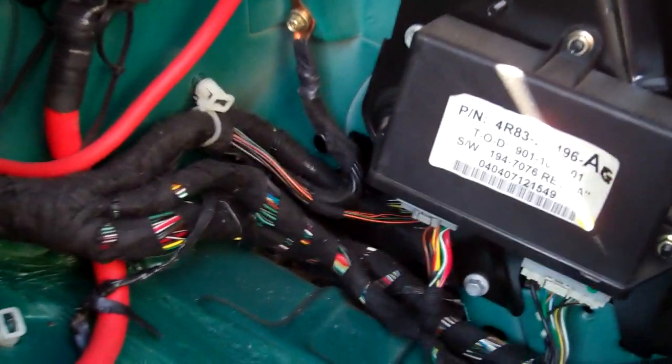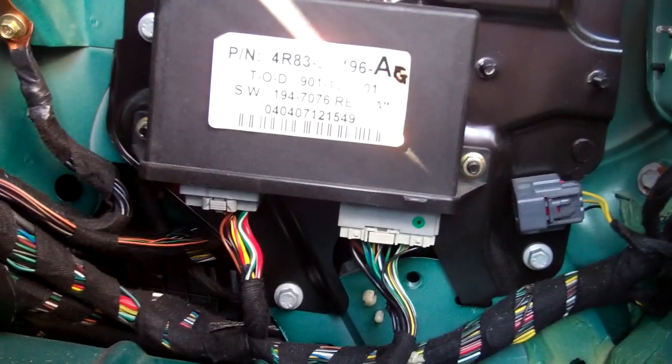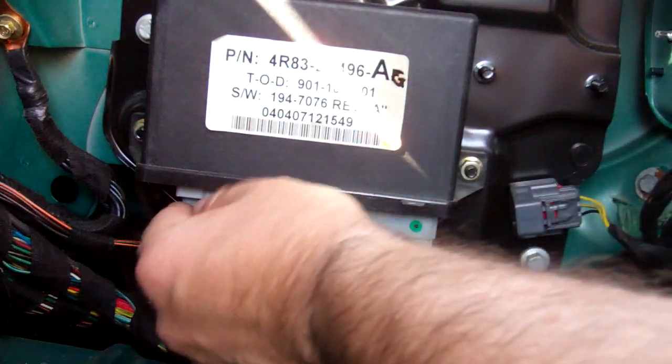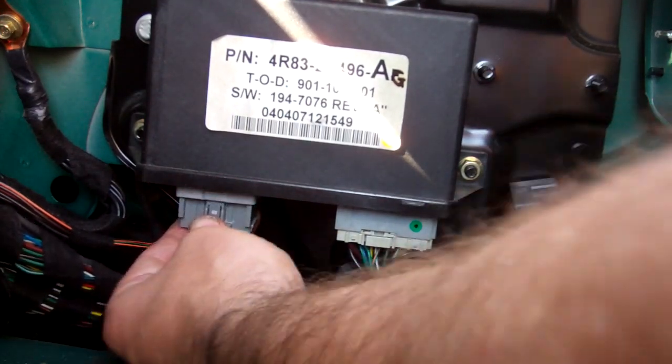In this video I'm going to show you how to release the electronic parking brake in an emergency on a Jaguar 2004 S-Type. What you do is, you're in the boot and you disconnect this multi-plug. There's the one on the left hand side.